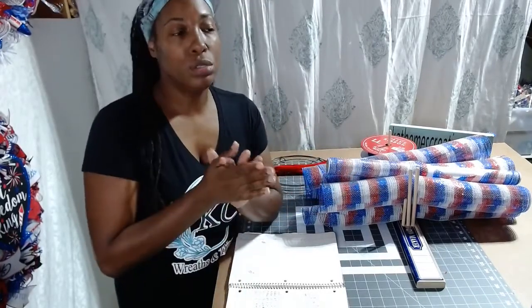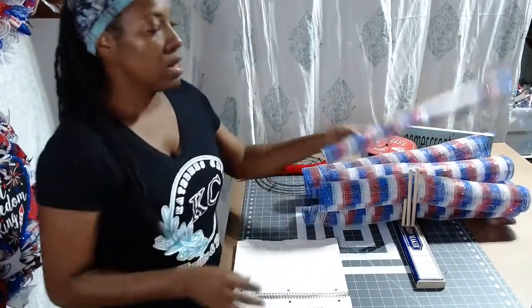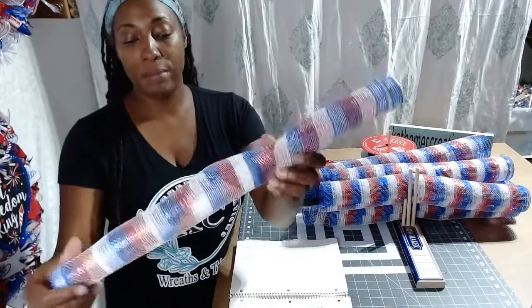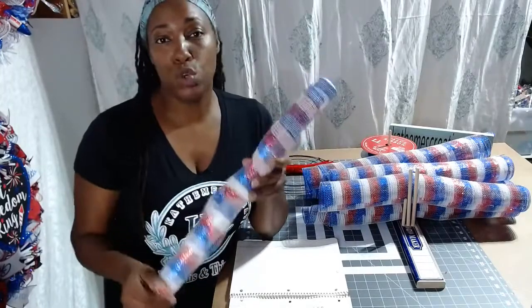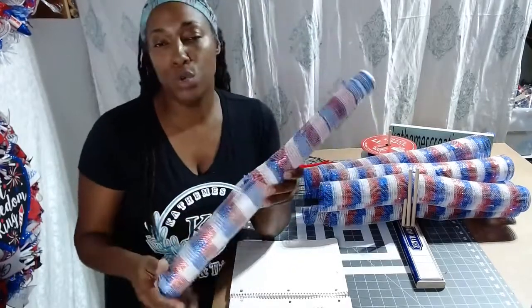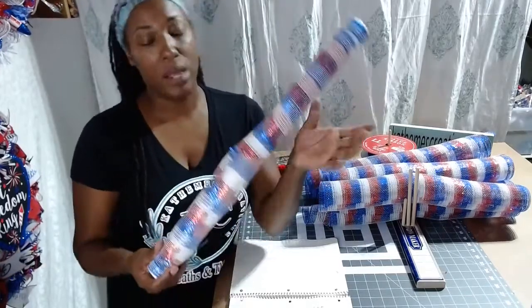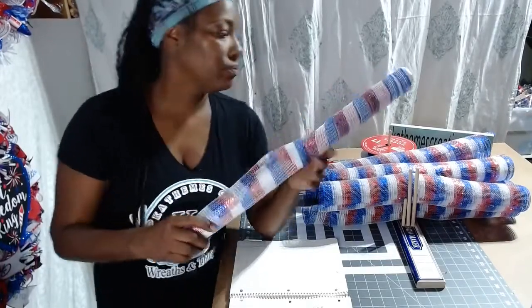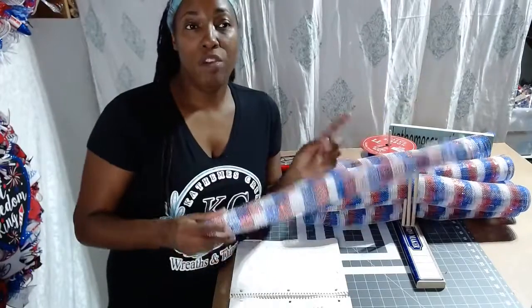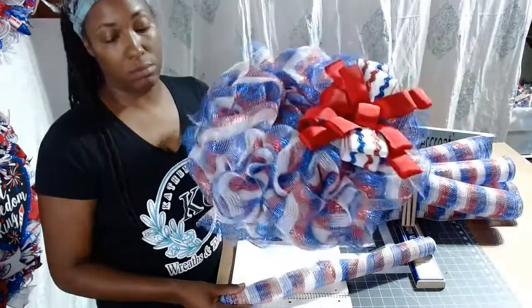This wreath is very, very easy with very few materials. It shouldn't take too long to do. The only materials you want to use is the 21-inch red, white, and blue stripe mesh — but you don't have to use this. You can use whatever color you want: blue with white stripe, red with white stripe, whatever. You can use this style I'm going to show you on any type of wreath that you want to do. But today we're going to do a patriotic, so I went with the red, white, and blue stripe mesh, the 21-inch.